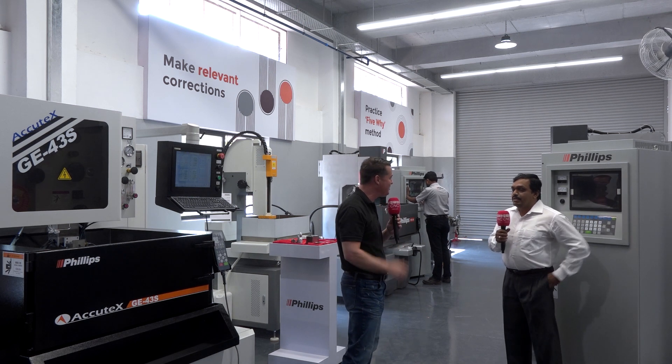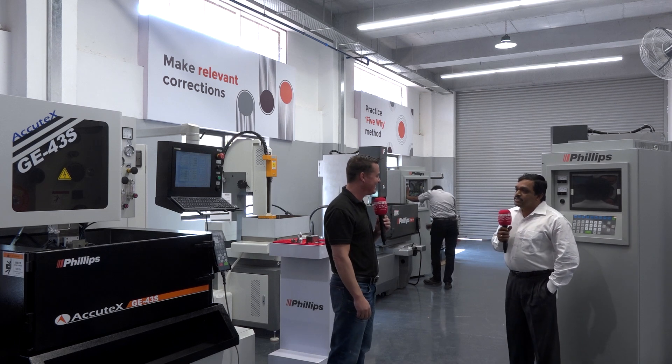Subhu, thank you so much for being a part of MTD. Welcome to India and Philips. Regarding this Philips EDM, this is one of the technologies which is going to be used in plastic molding, even medical or aerospace, where other machine processes can't be done. EDM technology is used for finishing those products.